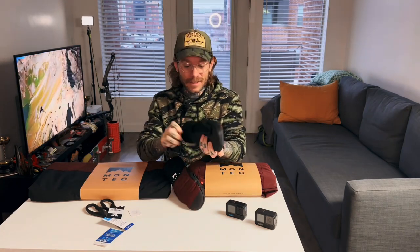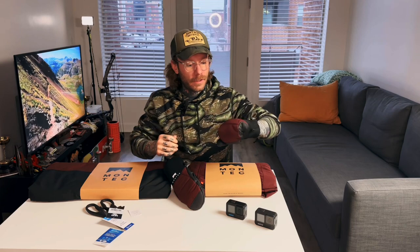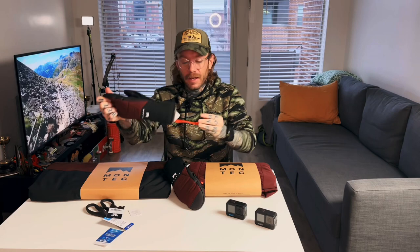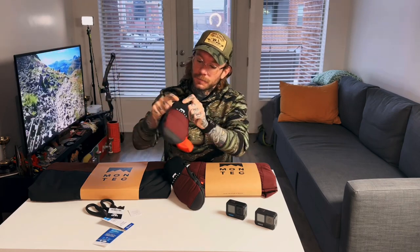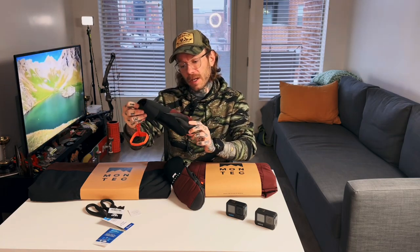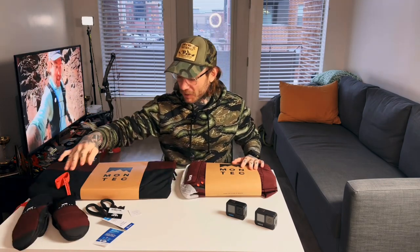I ordered a size small in the gloves — I think that was a mistake, they're pretty tight. They have these cool little wrist leashes on the glove. If you're worried about getting one that's too big, you probably won't have that problem — you should order maybe a little larger than you think on the gloves.